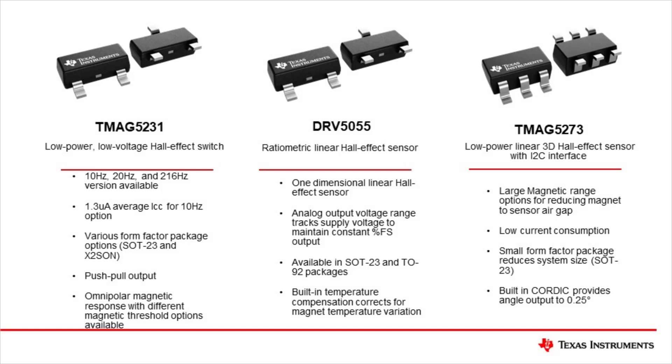The TMAG5273 is a 3D linear Hall Effect sensor which communicates magnetic information digitally over I2C. This device can achieve low power consumption, as well as provide angle calculations using its built-in CORDIC algorithm.